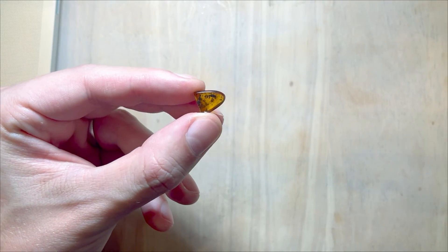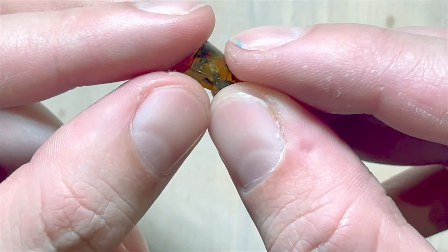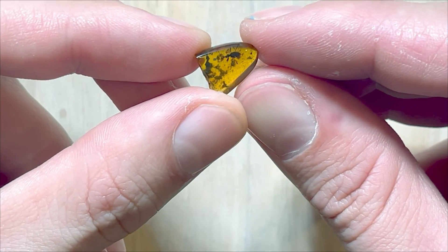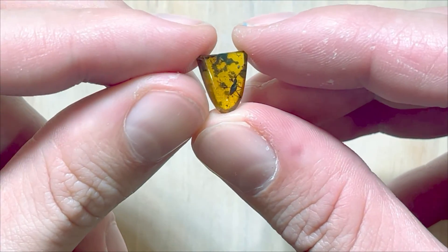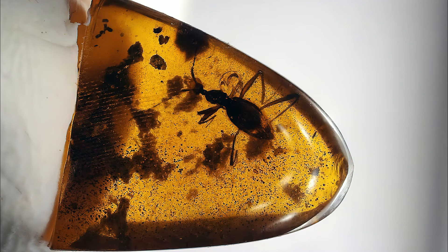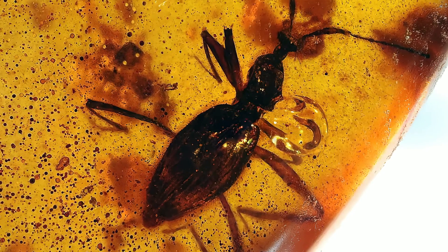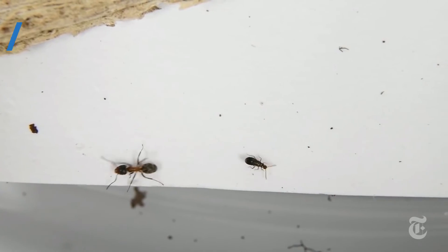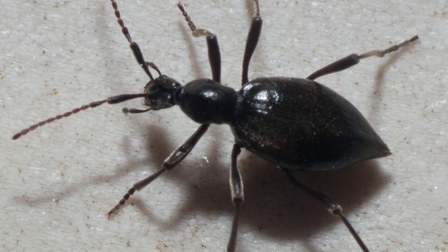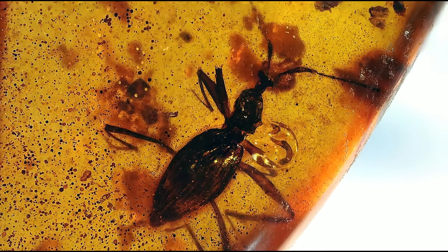Now let's check this tiny nail-sized piece with some sort of beetle inside. I already know what kind of beetle it is, but I see some problems — one side is covered with debris and the other side is darker, and the beetle is black, so I don't expect very good photos. As expected, the dark beetle in a darker piece didn't produce decent pictures with my budget setup. It's called the ant-like stone beetle from the sub-family Scydmaeninae — ant-like because its long legs and antennae resemble an ant. Scydmaeninae beetles are still alive today.